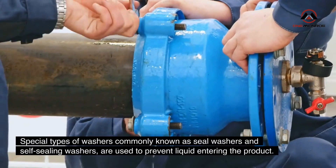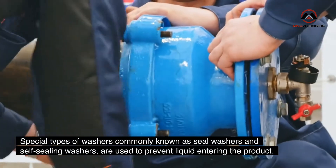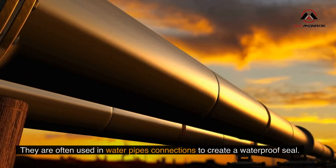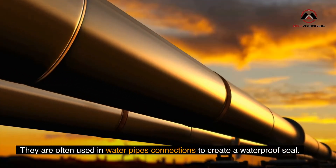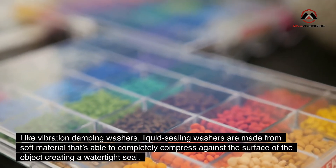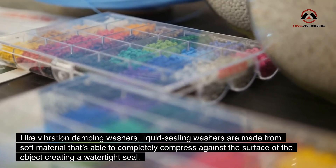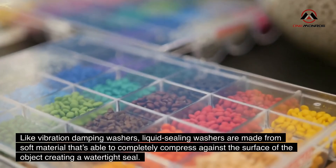Special types of washers commonly known as seal washers and self-sealing washers are used to prevent liquid from entering the product. They are often used in water pipe connections to create a waterproof seal. Like vibration damping washers, liquid sealing washers are made from soft material that is able to completely compress against the surface of the object, creating a watertight seal.